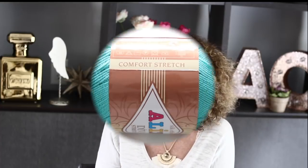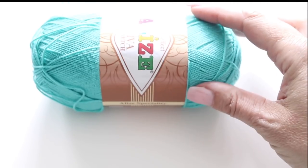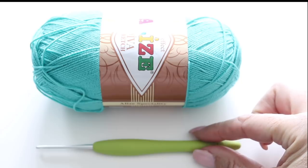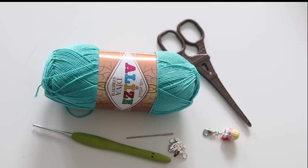For this tutorial you will need 300 grams — that is three skeins of the yarn Alize Diva Stretch. You can choose any fingering or sock yarn of your choice, as long as it is water friendly. You will also need a crochet hook 2.75 millimeters, scissors, a tapestry needle, and two stitch markers.